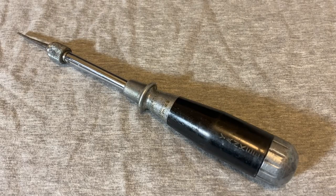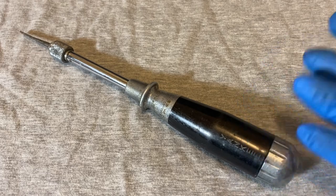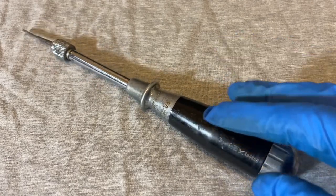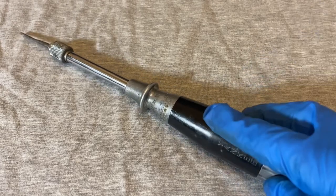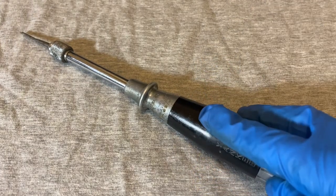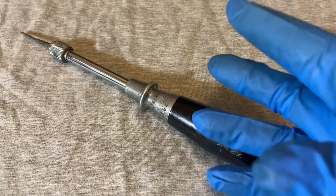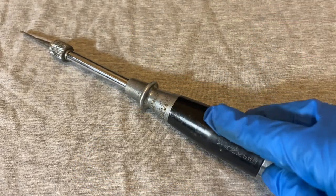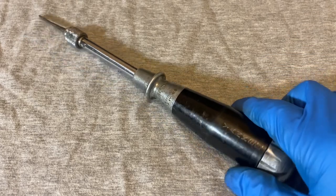Hey guys, welcome back to the Snap Ring Chronicles. Today we're doing something a bit different — it's a Yankee push drill, and it might look a little different than the push drills you're used to. Before we jump in, a little YouTube business: I'm trying to reach 2,000 subscribers by the end of June. Help a brother out — hit subscribe, hit like, and that would really help me out.